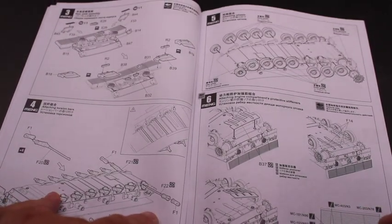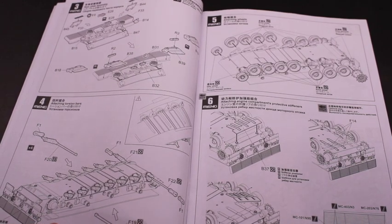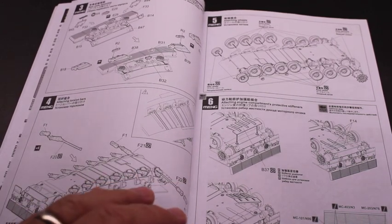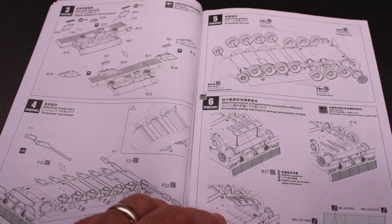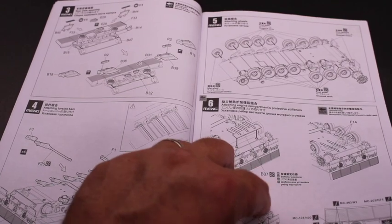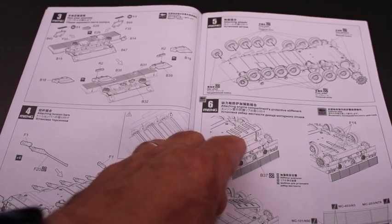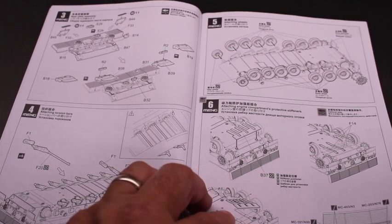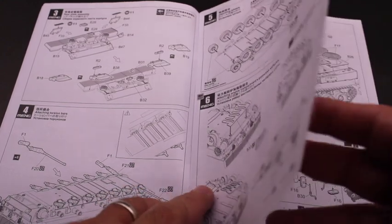It also has movable suspension, which if you're doing a diorama is a nice feature. Overall, you've got to really make sure as you build it that it's all lined up properly or you'll have it all kittywampus. They have a couple of jigs to put different parts on, which is a nice feature. When building it, make sure that you don't glue the jig on by mistake when you're gluing these little support spars, or you'll definitely not be happy with life.